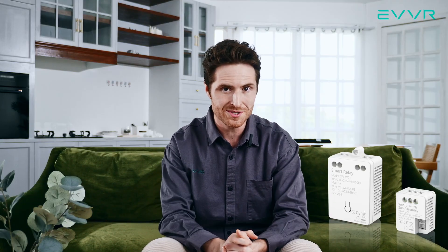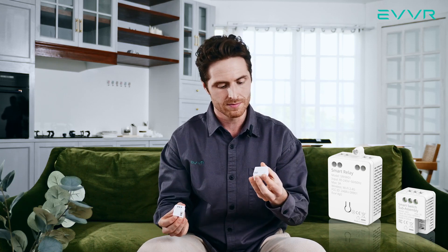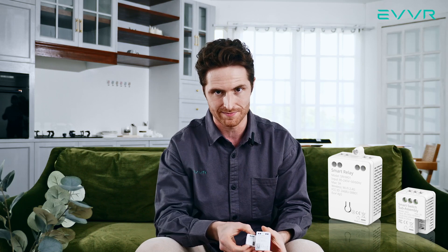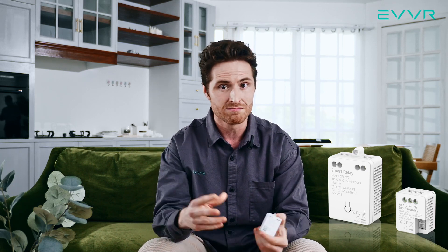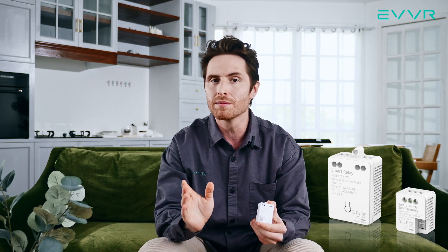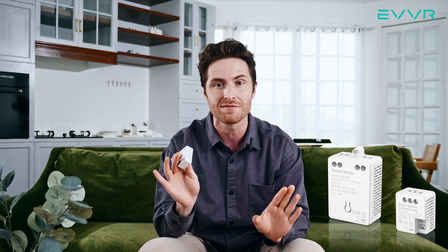First of all, let me introduce the product. The EVER in-wall relay switch is a two-part product. Here we have the smart relay and here we have the smart switch sub-assembly. The smart relay is installed near the light or light fixture itself. It supports almost any type of light bulb — incandescent, halogen, LED, you name it. There is no minimum load requirement and once installed, your lights will be 100% flicker free.